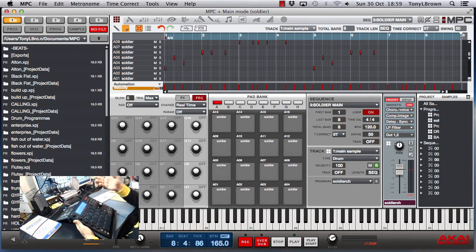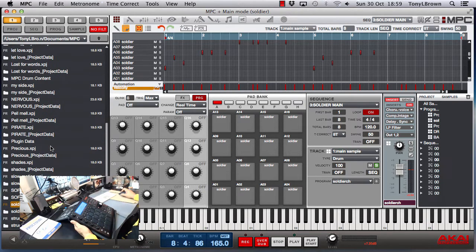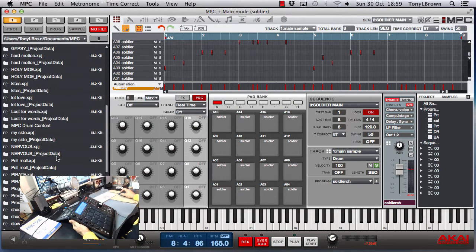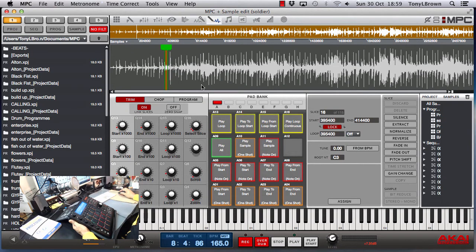A lot of the beats I've made are just me learning the studio again, learning the MPC. Some of them are keepers, some of them are probably just scrap. But what I want to do is give you an update in terms of the process I use in terms of sampling, chopping samples, and then laying them down and sharing some of my learning as we go through. So let's do it.